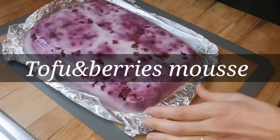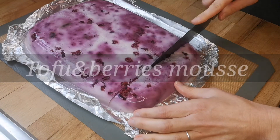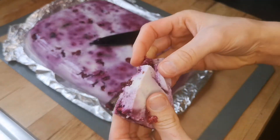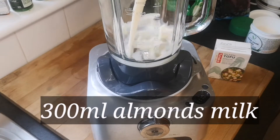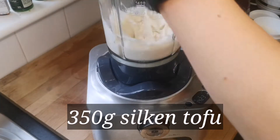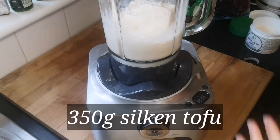Hello guys and welcome back to Ingrid's kitchen! Today we're going to learn how to make this delicious tofu berry mousse, full of protein. Let's look at the recipe: 300 ml of almond milk and 350 grams of silken tofu — all in the blender.